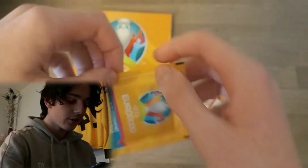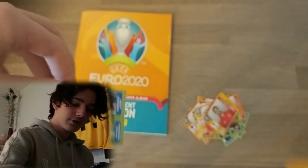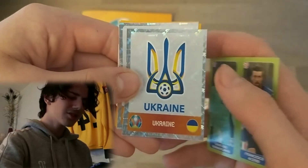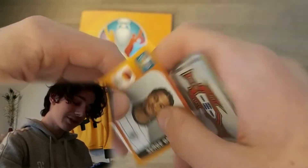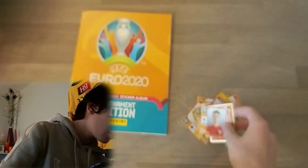Last pack of the video — hope you guys have really enjoyed it. Of course if you have you know what to do — hit the subscribe button, hit the like button, stay tuned to the Brighton Fan channel. Here we have Donnarumma and the Serbi — two shinies in a pack, this is the Brighton Fan channel boys and girls! Ukraine logo, the Portugal logo again which is unfortunate, Serge Gnabry there, and David Brooks for Wales.